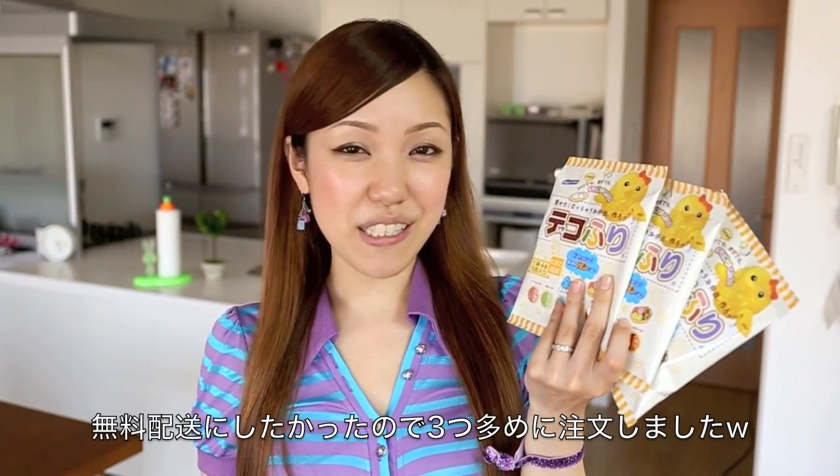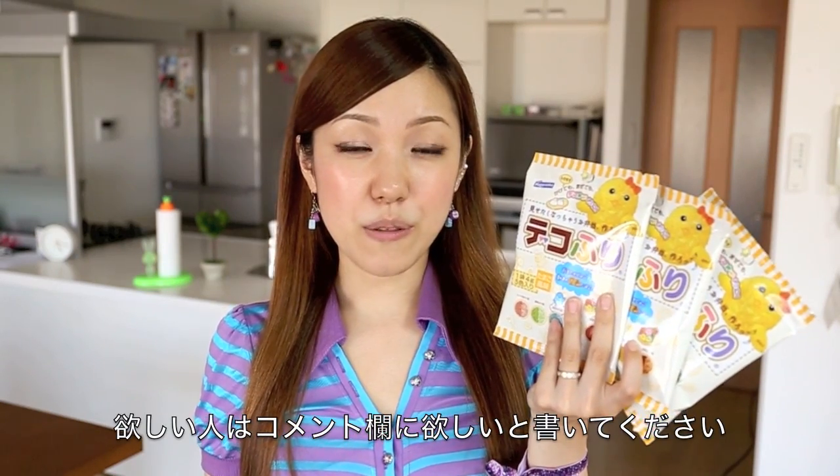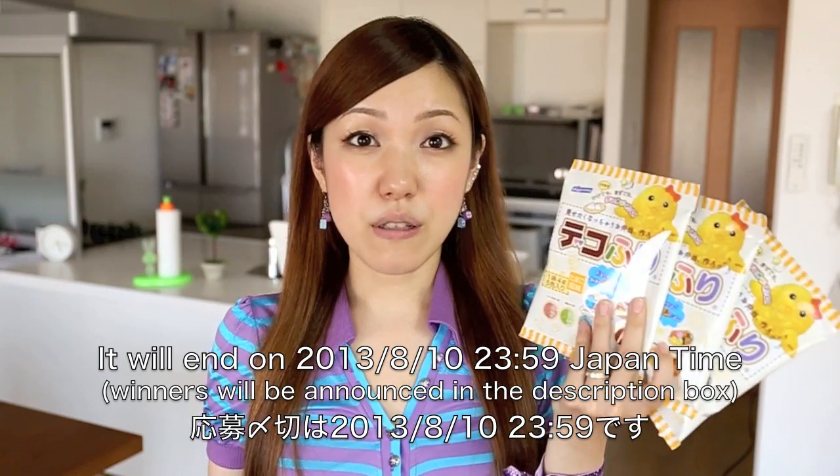I ordered three extra packs of sprinkles because I wanted to get free shipping, so if you want one please write down in the comments below. I'm going to give them away to three people and I'm going to close this giveaway in 24 hours, so I hope you have good luck!